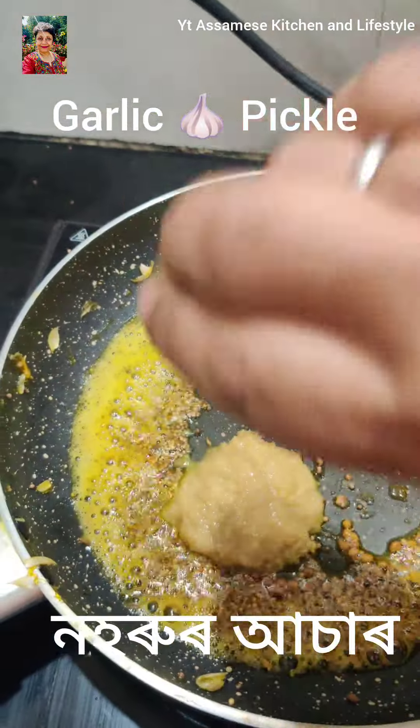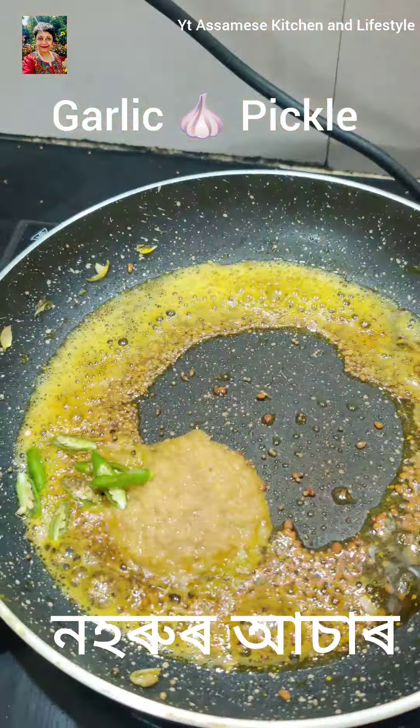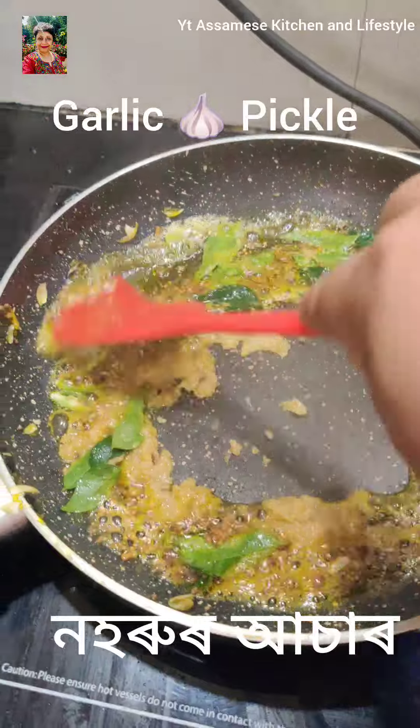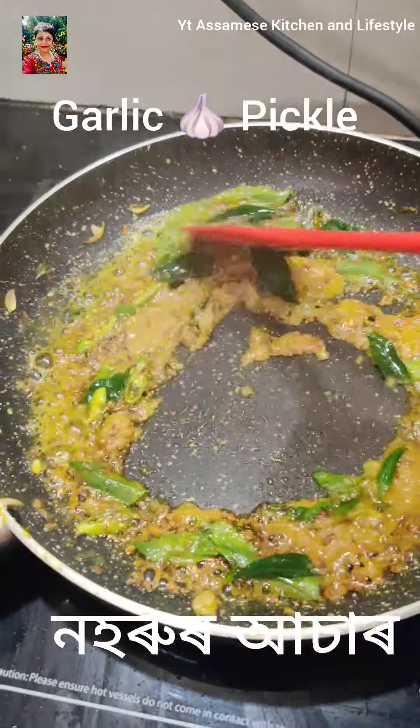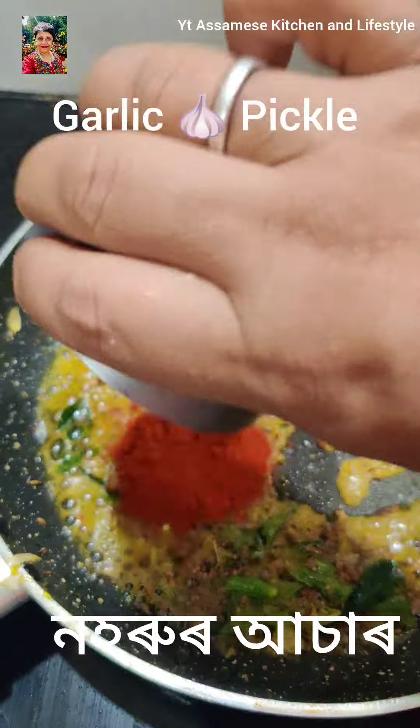Add 1 teaspoon of a paste into the sweet potato, and add 1 teaspoon of the paste. You can make it dry. After a while, I add the rice powder.